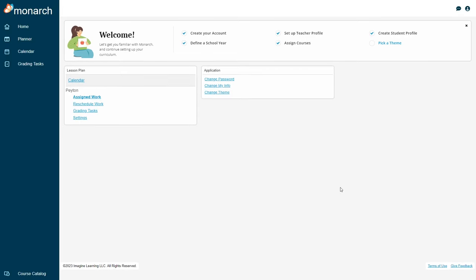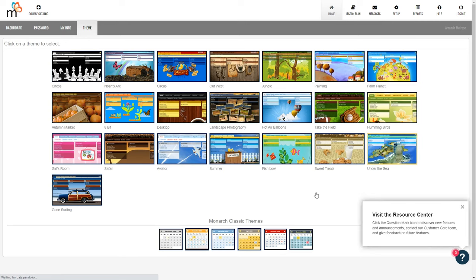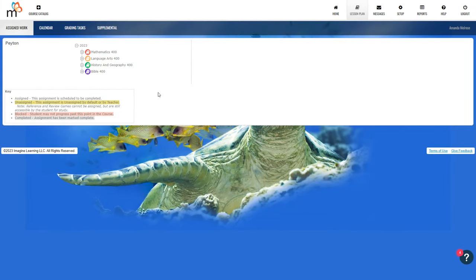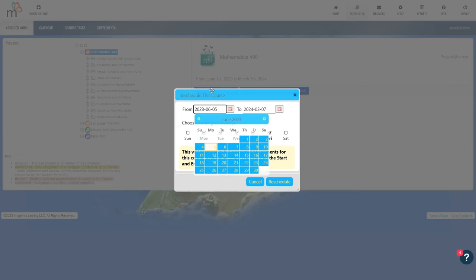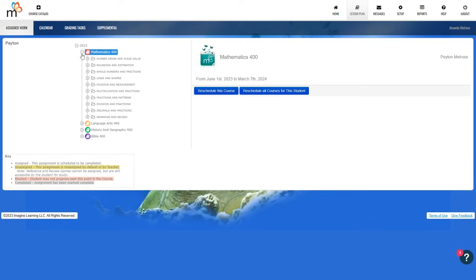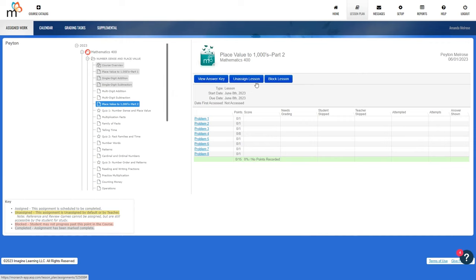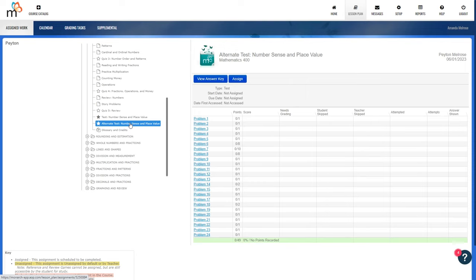Then you come to the main parent dashboard, where you can pick a theme if you want. From here you can view your child's assigned work. If you click on a course you can reschedule it, and click the plus sign to see all of the assigned lessons for each course. If you want to unassign a lesson or block it entirely you can do that here. Lessons shown in yellow are not assigned by default, and you can click on them and choose assign.